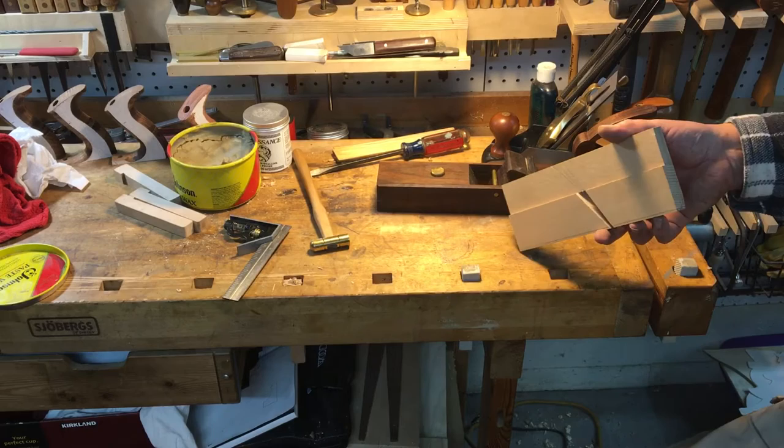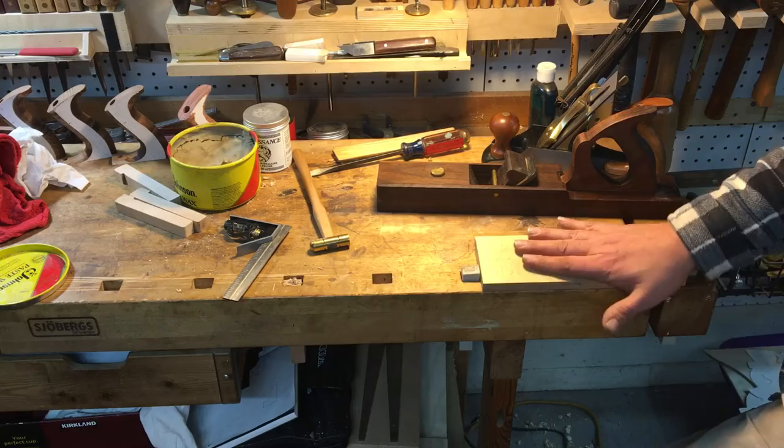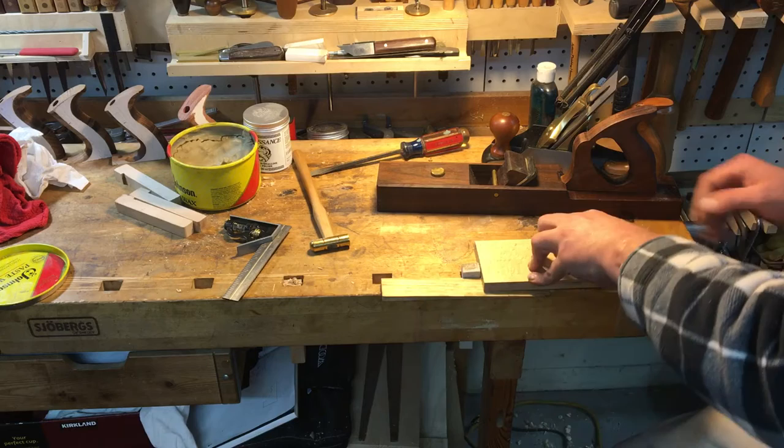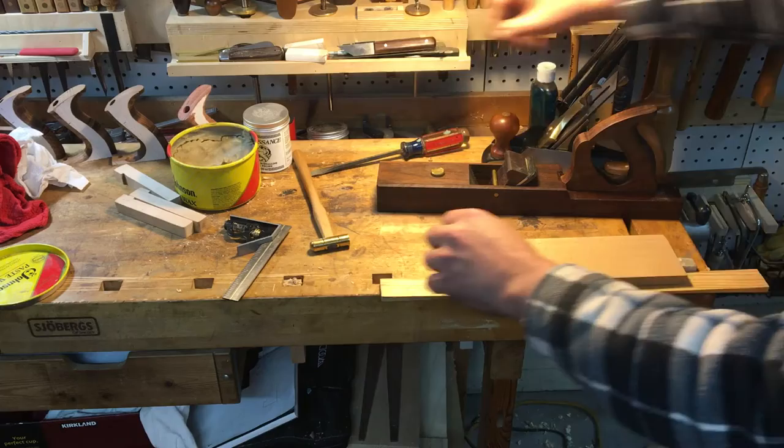It's like a number six or so, maybe five-eighths wide. One of the problems you'll see here is it rocks back and forth because of the grip cut-out. So in order to get around that, we'll put a couple little shims on either side that match up to hold it and get it locked in place.